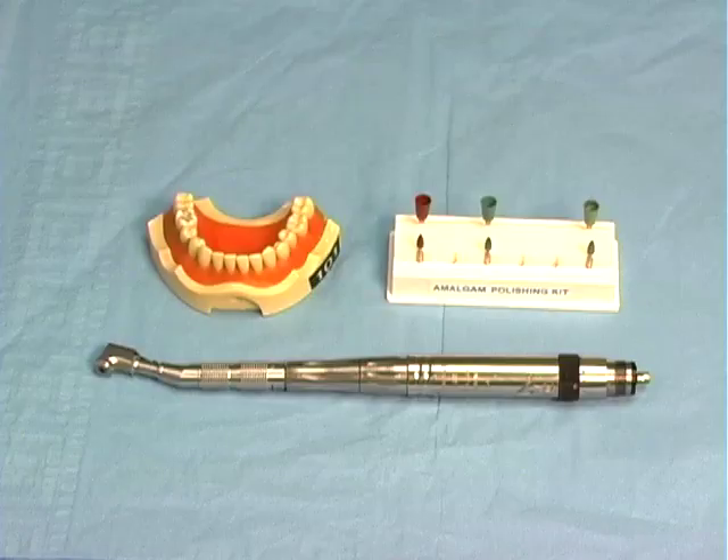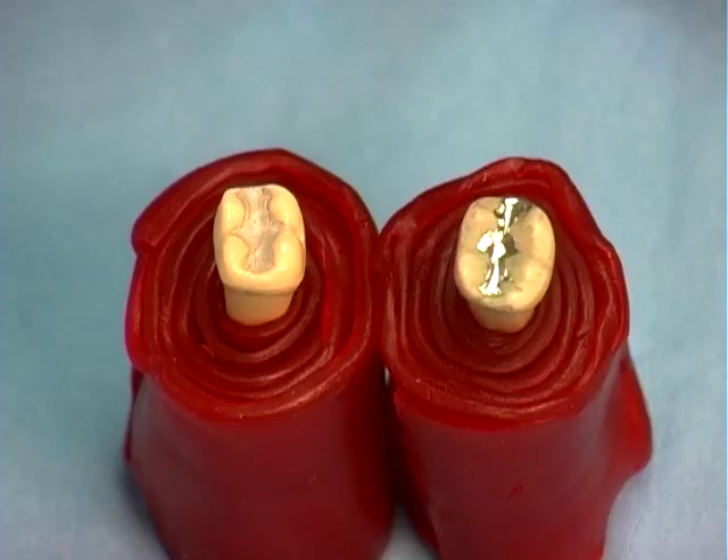This video will demonstrate amalgam polishing on a typodont. An amalgam can be polished 24 hours after placement. Here is an unpolished amalgam on the left, compared to a polished one on the right.